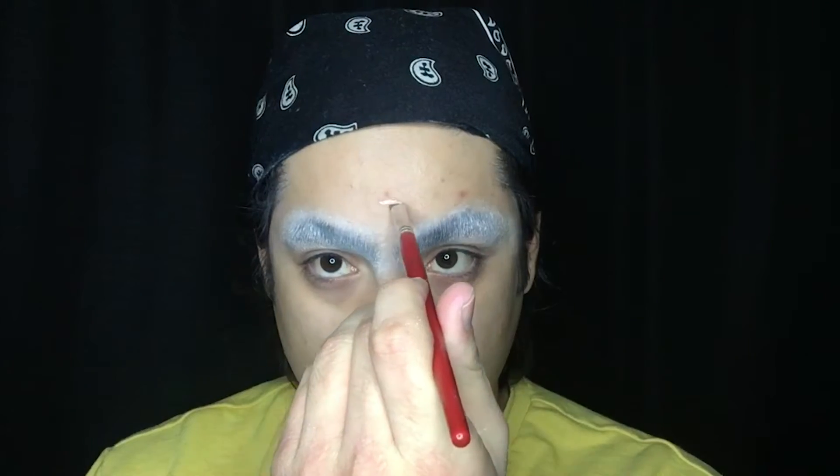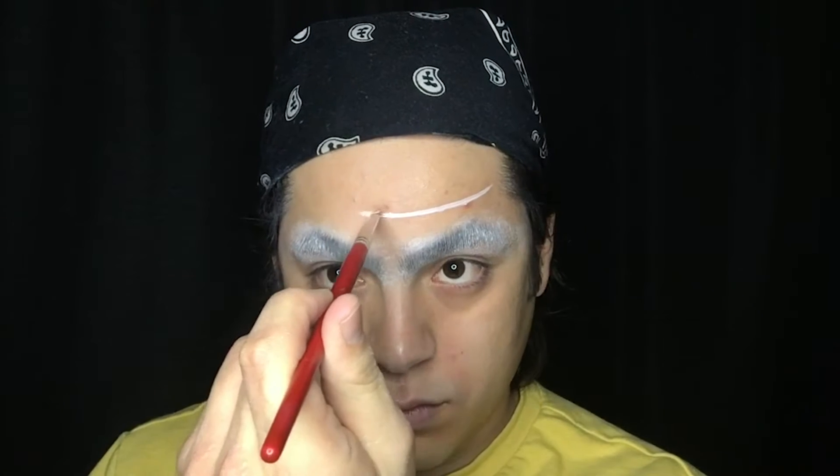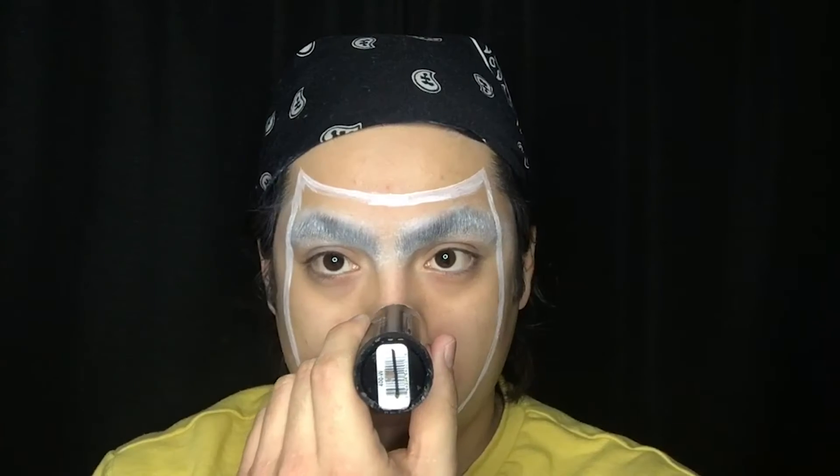I started off by blocking my brows off screen, and now I'm taking some white and reshaping my face to look more like a mask. Now I'm just filling it in completely with my white.